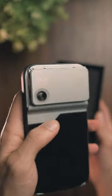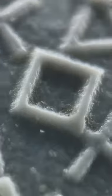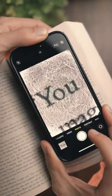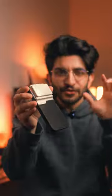This phone case turns your phone into a microscope. This lens gives you 400x magnification with a crazy amount of detail. It also comes with a built-in LED ring light to light up your subject, since you're going to be so close and need a lot of light.